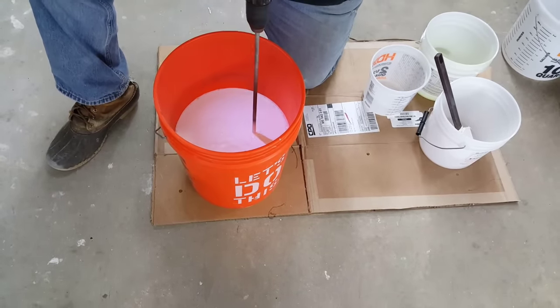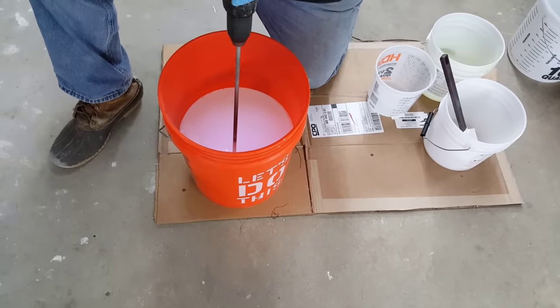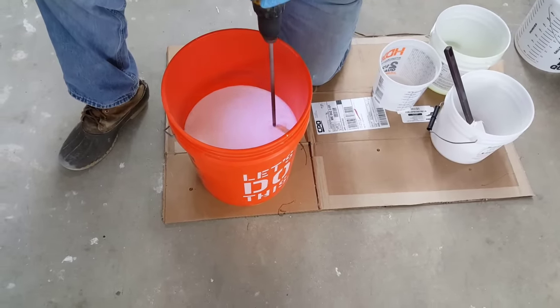You can see how easy that works. The first thing we put down is the primer, and the primer just prepares the concrete for the epoxy coating.